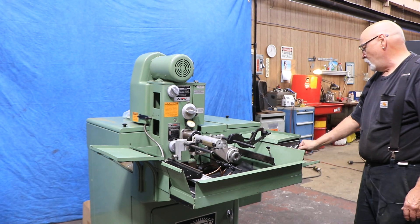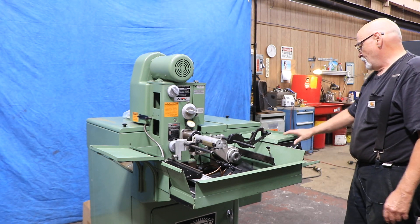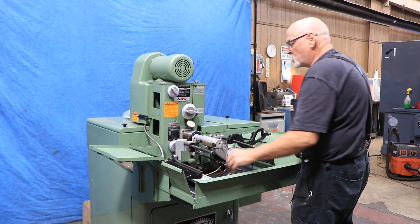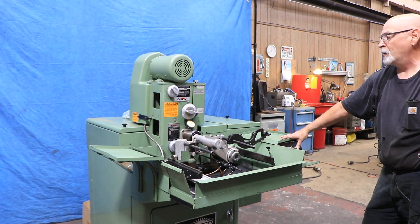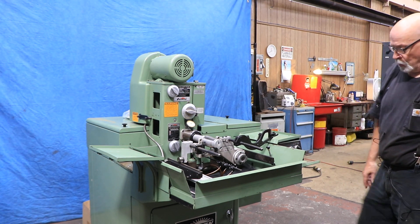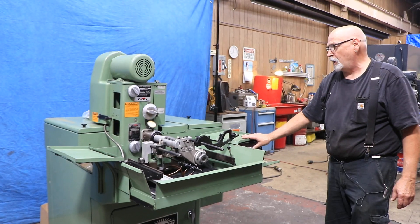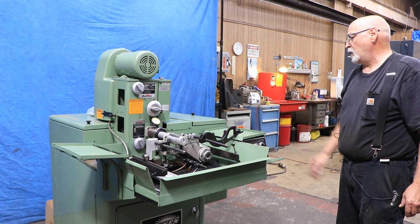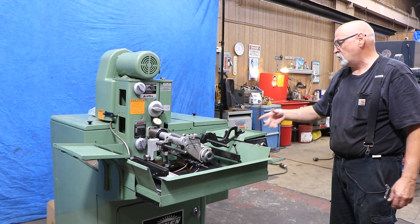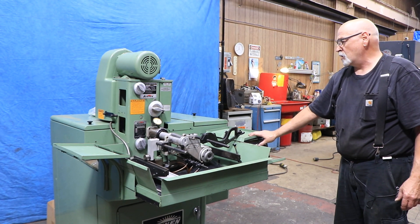It has automatic cycles. You can press the cycle start button, but being as there's no part here and the gauge is not connected, it's just going to stop after a couple of seconds. Basically what it does is it pushes down the pedal automatically with air and solenoid, and starts the grinding process and grinds the part until it satisfies the gauge.